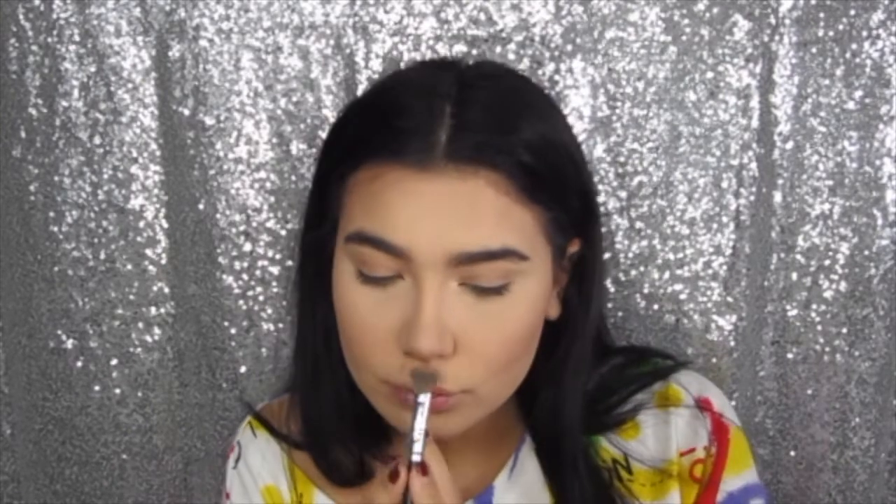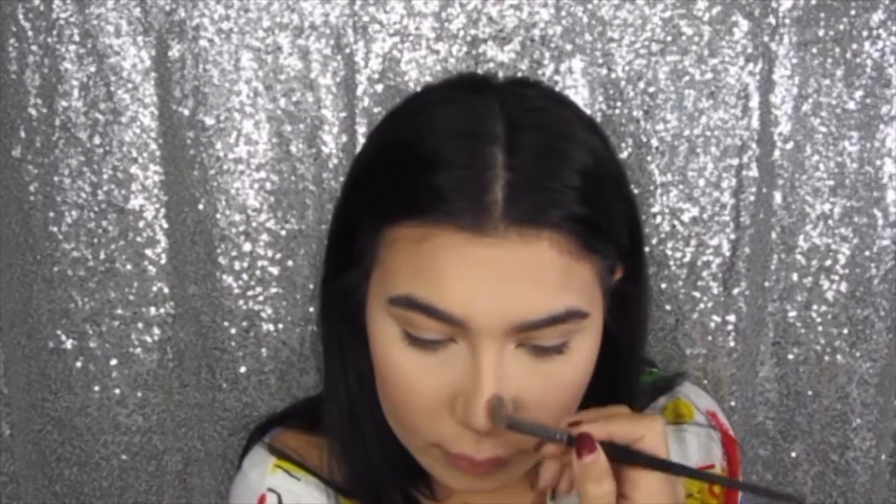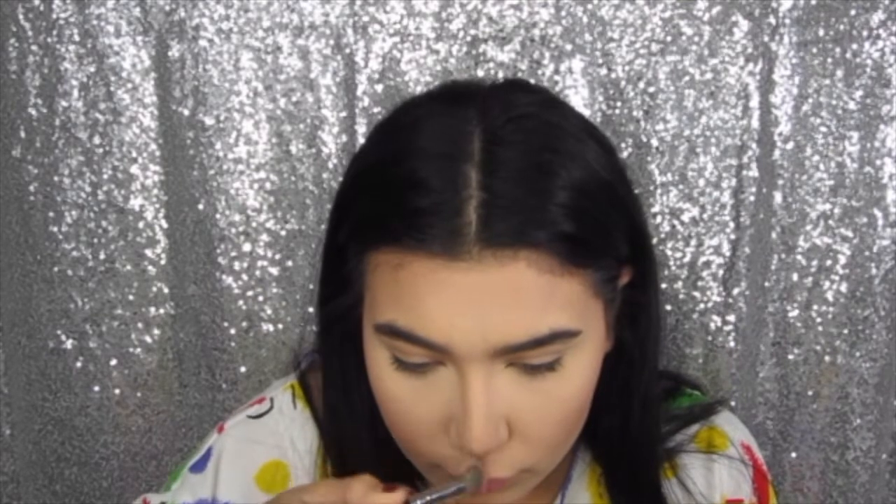Then I go in and contour my nose — I always focus it on the tip because the tip of my nose is a lot rounder, and I create a button-like appearance with the contour. I only use the shade Somber for my nose.